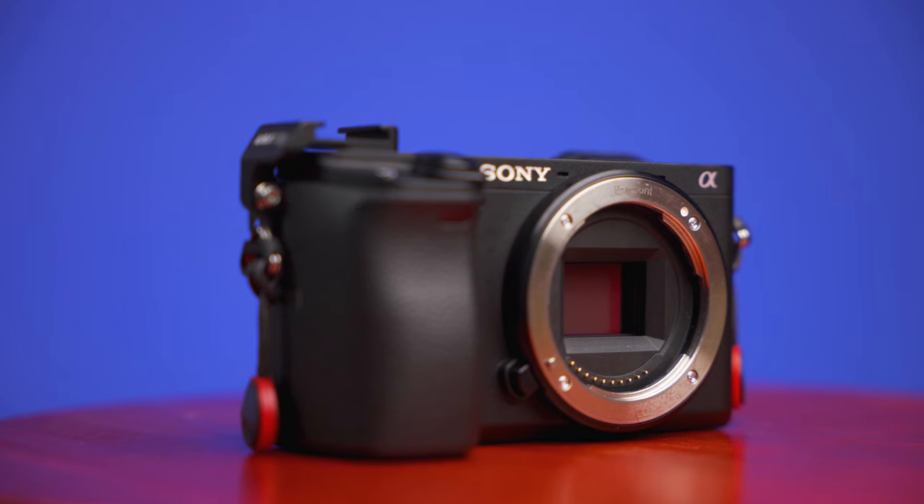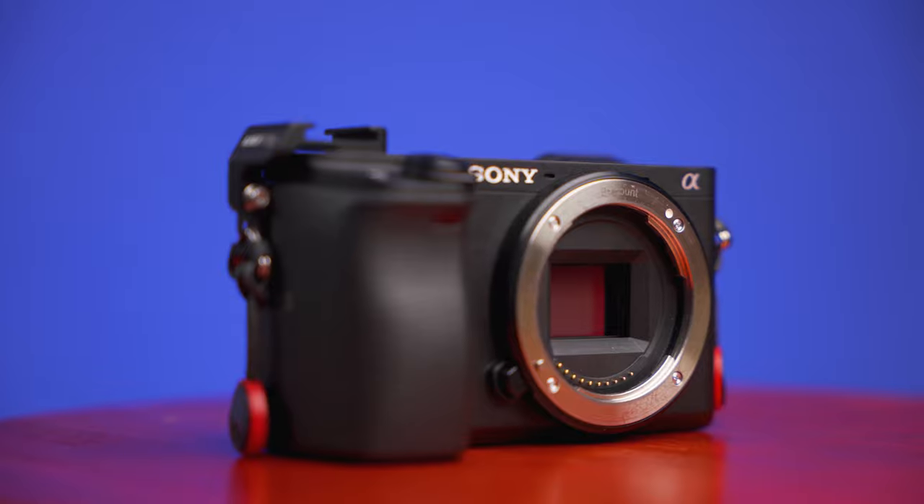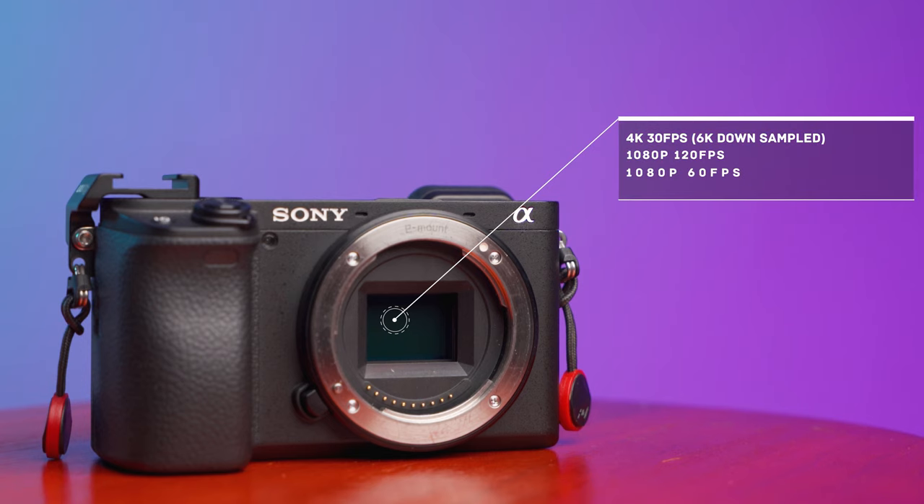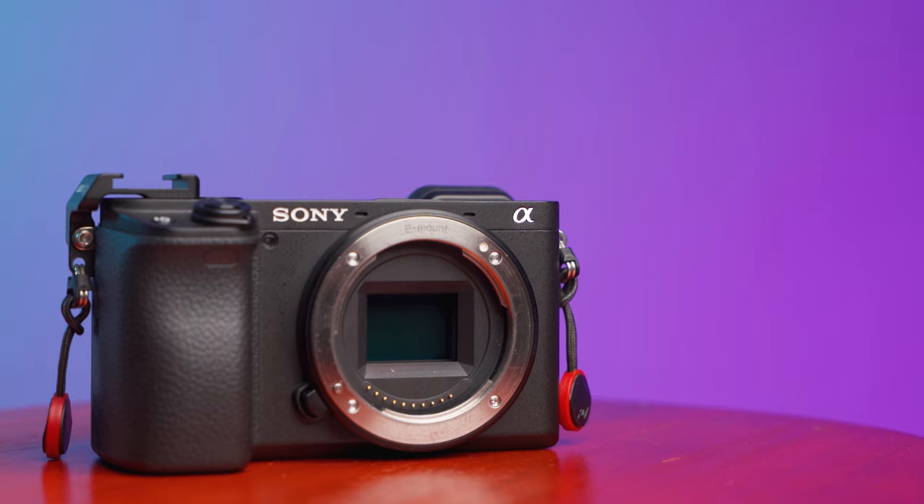If you're looking at using the a6400 for filmmaking, you don't need to look any further — the specs in this camera are incredible. Amazingly, the a7R4, which costs three times as much, has exactly the same video settings and options. The only difference is that the a7R4 is full-frame and this is a crop sensor. The a6400 has 4K downsampled from 6K up to 30fps, 1080 at 120fps, and 1080 at 60fps.